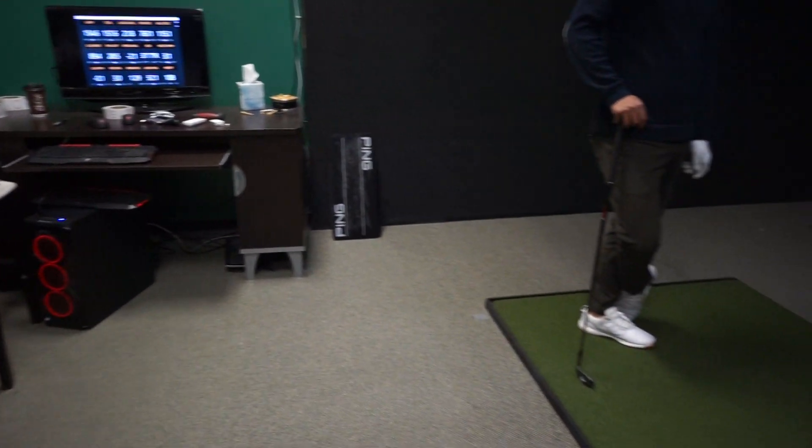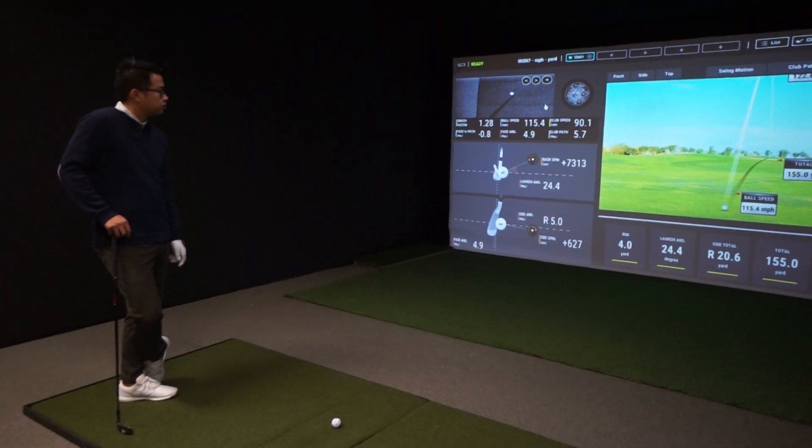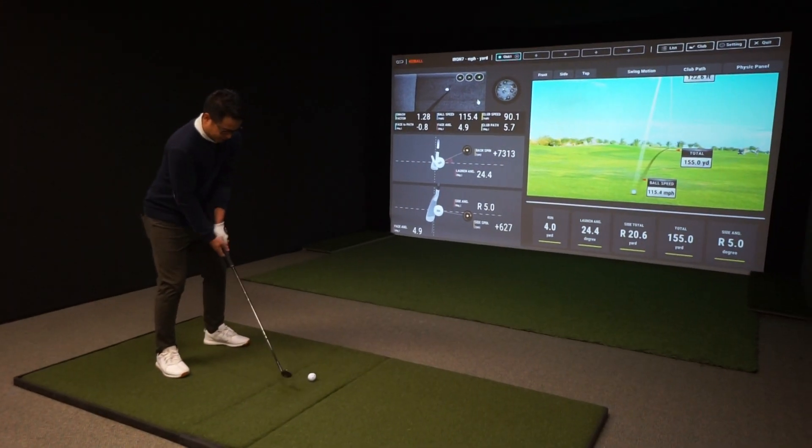We've got the TrackMan data up on the monitor there, and the UniCore data will be showing up on the main screen. Fire away the seven iron shots, Trung, whenever you're ready.